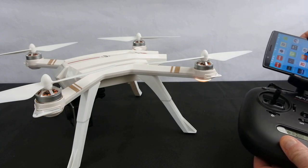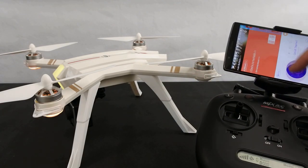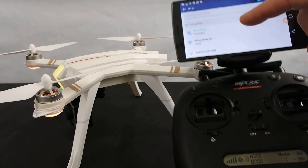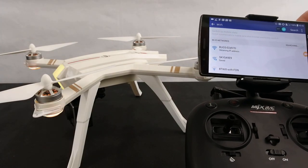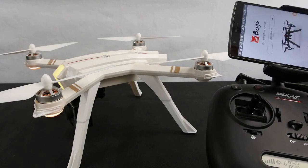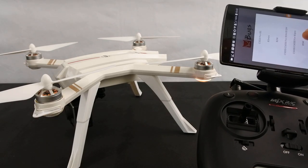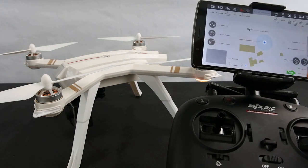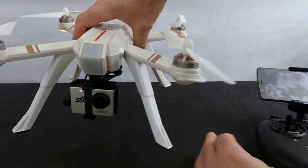The app is the Bugs Go app. Go into your phone settings, choose your Wi-Fi, and it shows up as Bugs. Click that, then hit connect and you're in. Select the C6000 for the Bugs 3 Pro, hit go, and take the camera cover off — that would help. And we're connected.